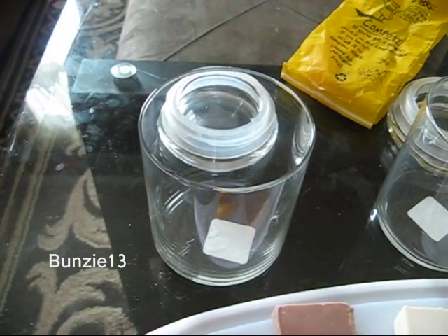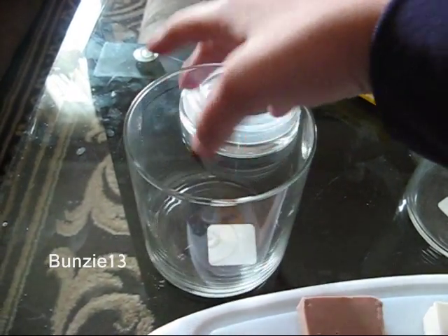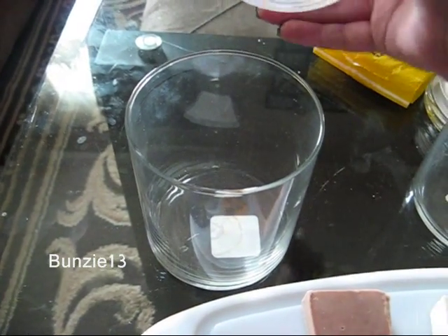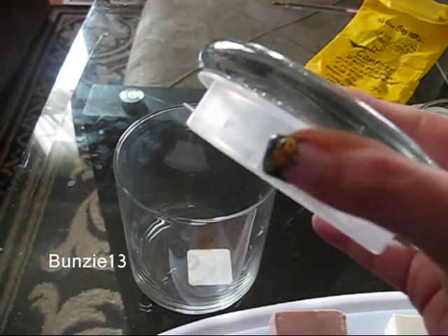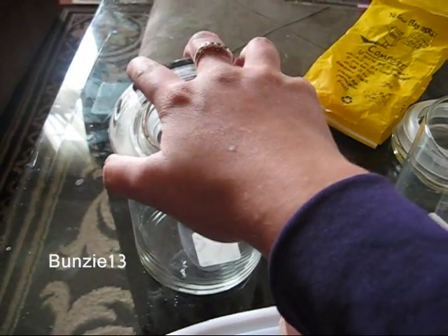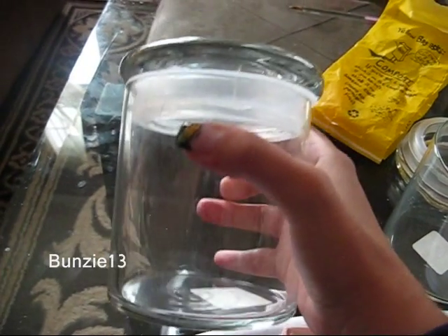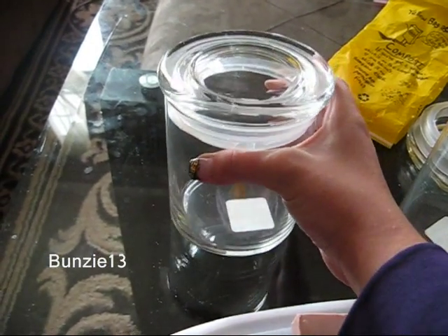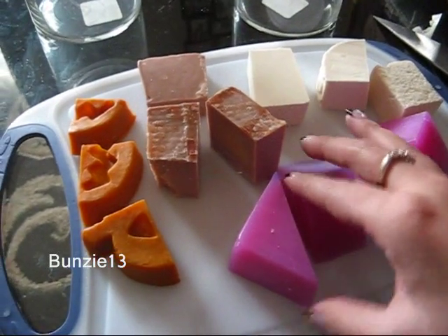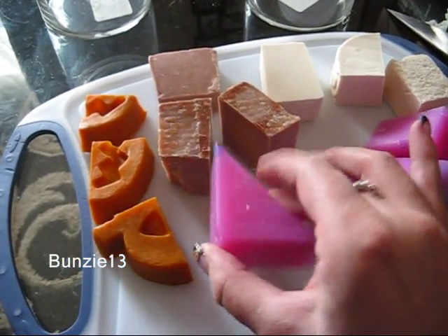This container is from Michael's. My coffee table is totally dirty but I figured I would do this before I clean it. I actually got the lid with kind of a suction cup, so the ones that won't let any moisture in. I'm going to be keeping these in my bathroom and I don't really want moisture to get into the soaps.